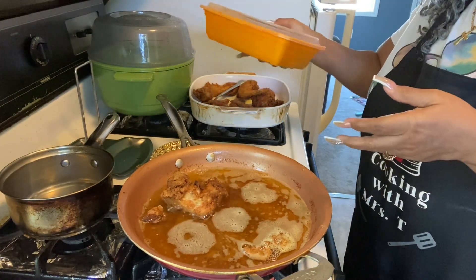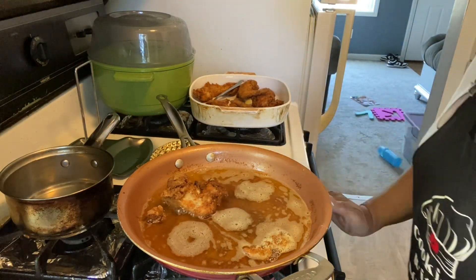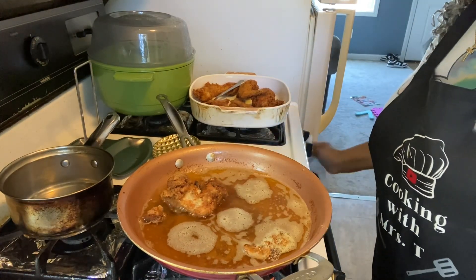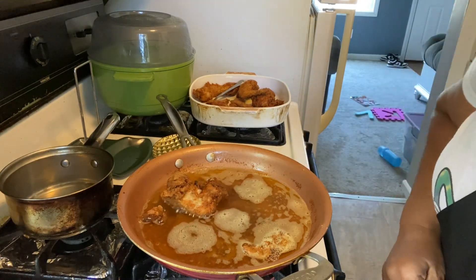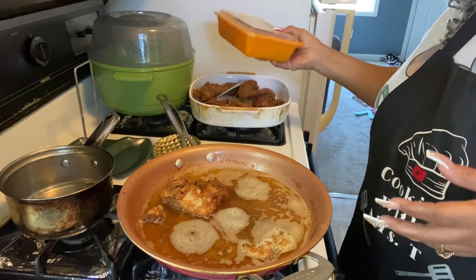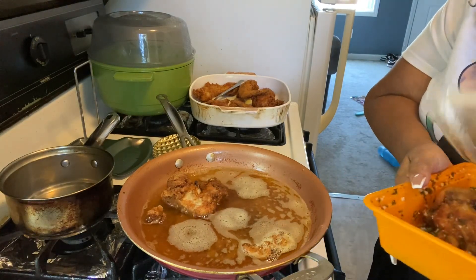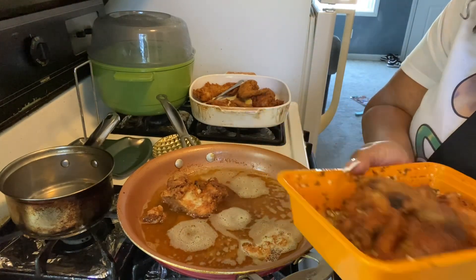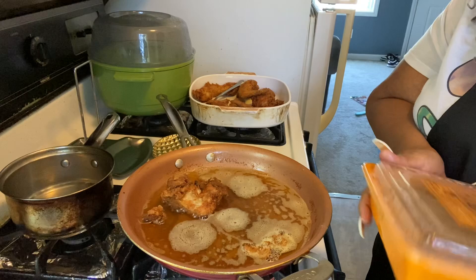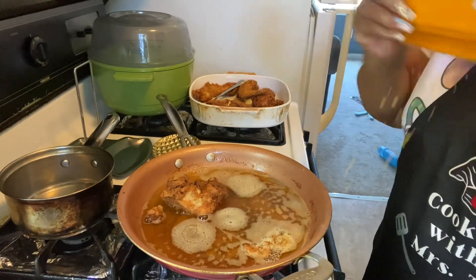Miss T loves this recipe! Let me set that down and wipe myself off. Now we're gonna take the lid off and see what we're looking like. Share this with any and everyone!